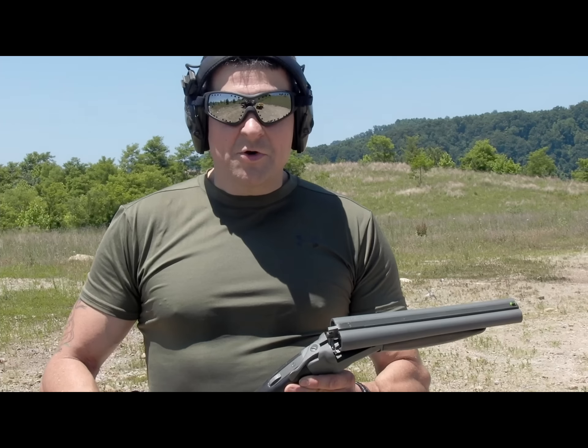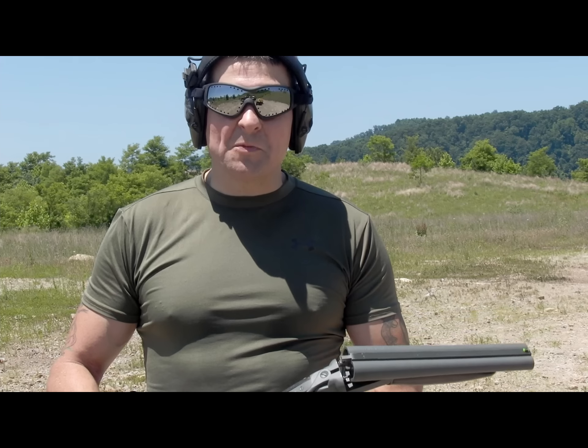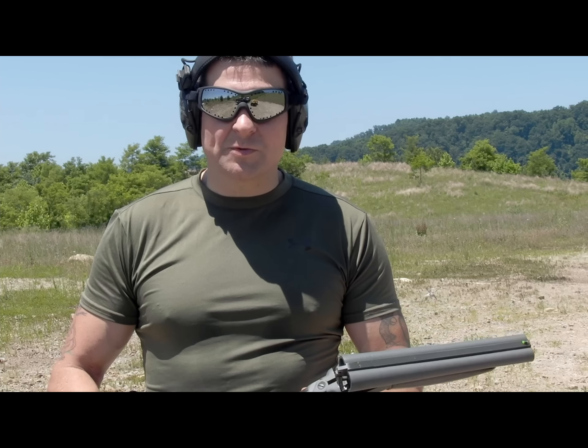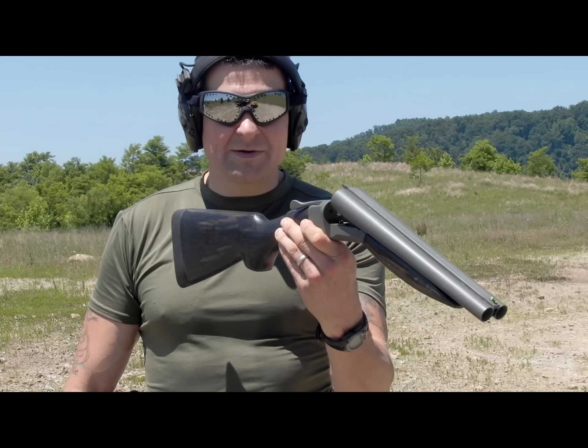Today is going to be a pretty fun video. We have some nice camera equipment that's going to get us in slow motion, but we're going to show punishing recoil at about as hard as we can get. I got my registered short barrel, double barrel shotgun here.